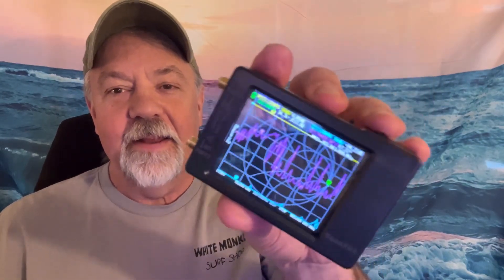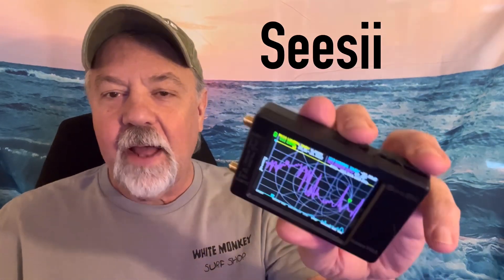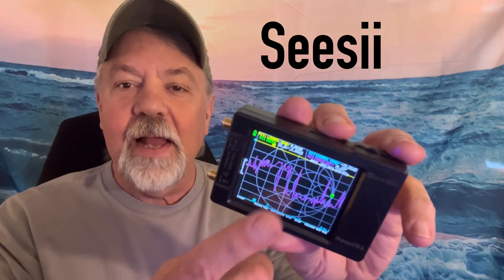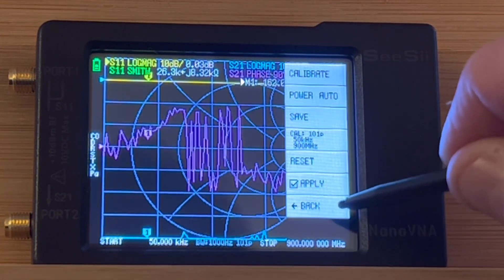It is tiny — it is not as big as it looks in this picture. It's a tiny little Nano VNA. The one I got is made by a company called CC, and I'm pleased with it. I took this thing, and there's a lot to learn about these — I took it and I calibrated it.